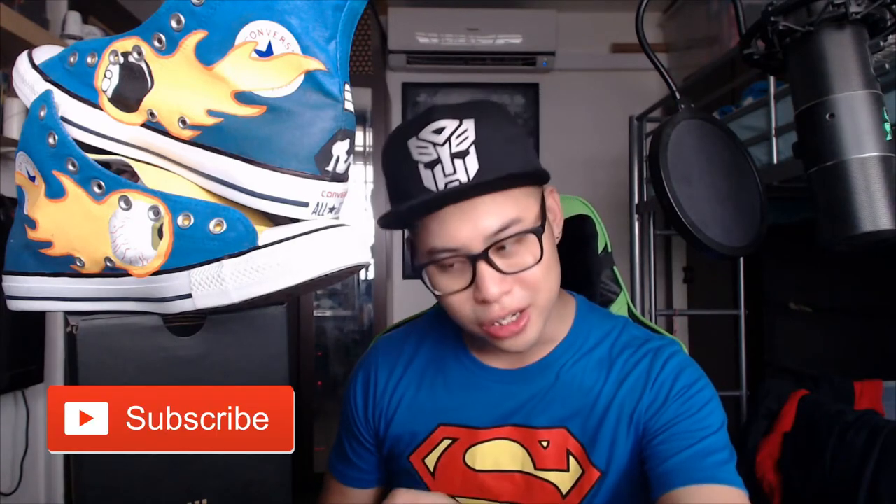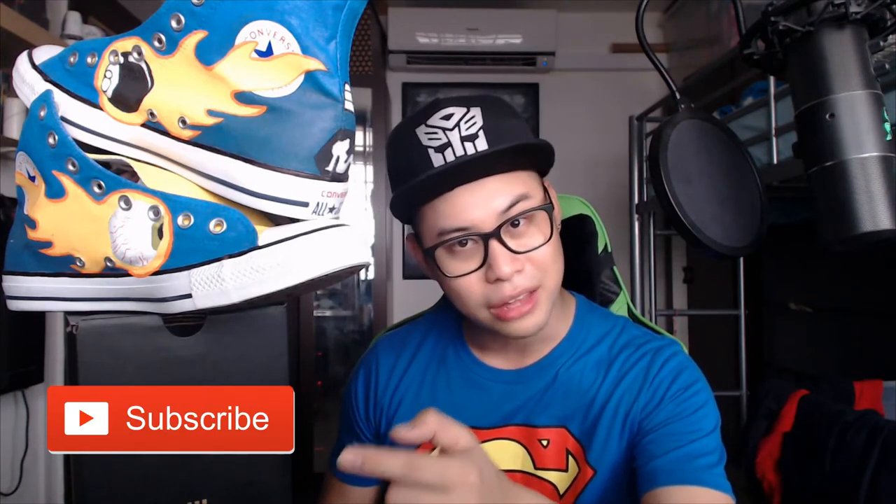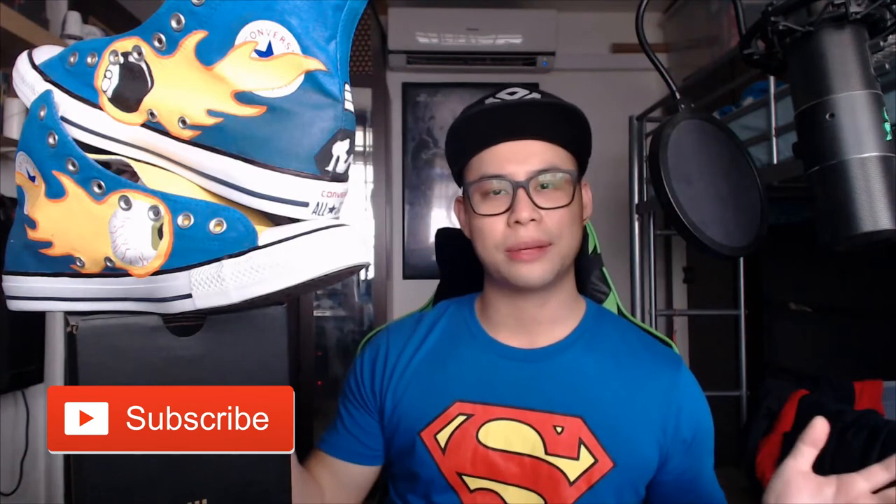Anyway, if you really do like this video please give the thumbs up button a click — I really appreciate all the likes. And if you have not subscribed to my channel please feel free to subscribe, there's a red subscribe button down there. Subscribe so you can catch up with my updates and new videos and stuff like that. That's all for this episode of Stuff with Keith — I will see you next time, bye!